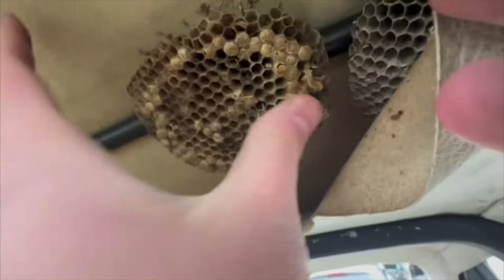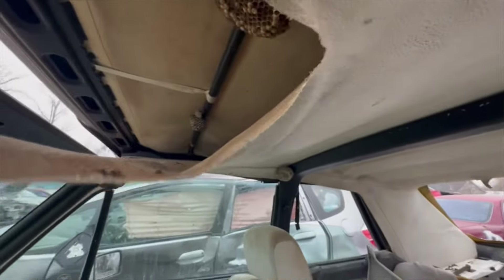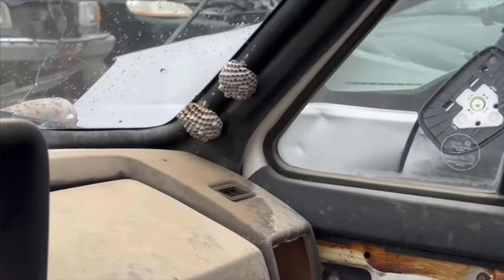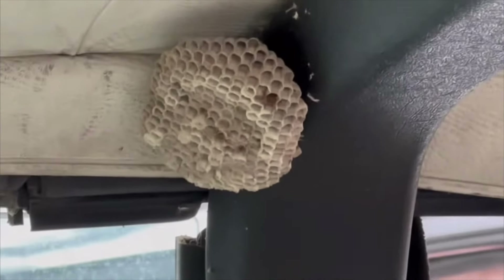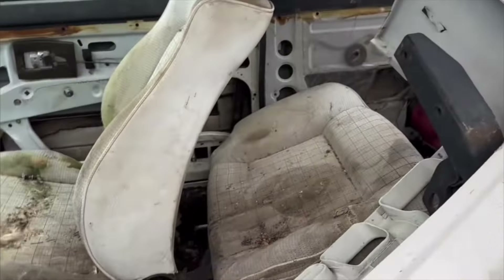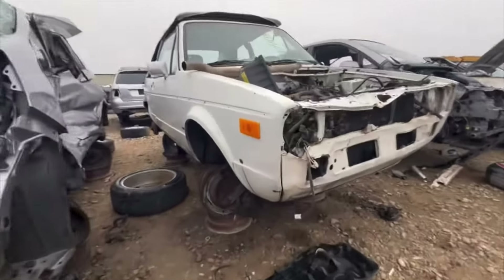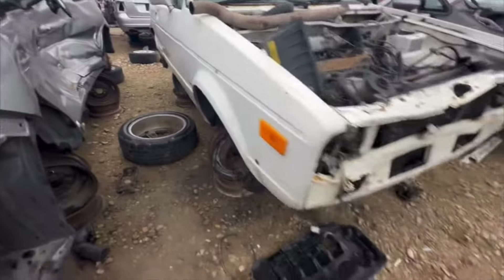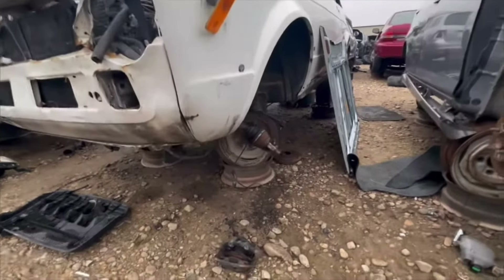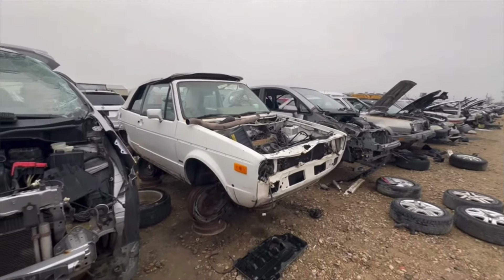They're huge. Am I scared of them? Oh yeah, I am scared of them. Because they bite and it hurts. Luckily it's cold out, but you never know — they might still be lingering. If I can repair these, that'd be the start to a round headlight conversion. Do I have to come back and scoop these up? Is this another diamond in the rough, or is this junk? That's why it's here.